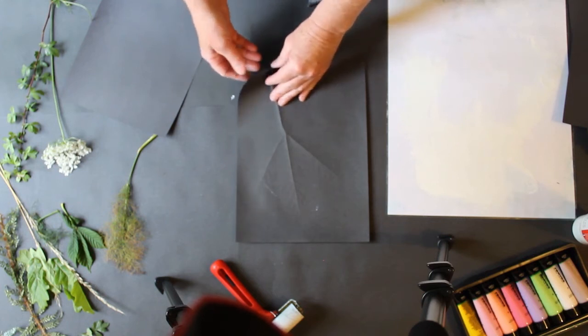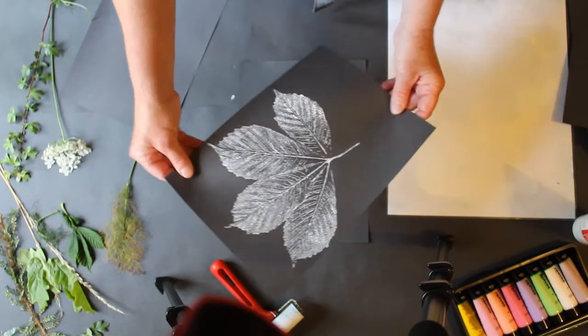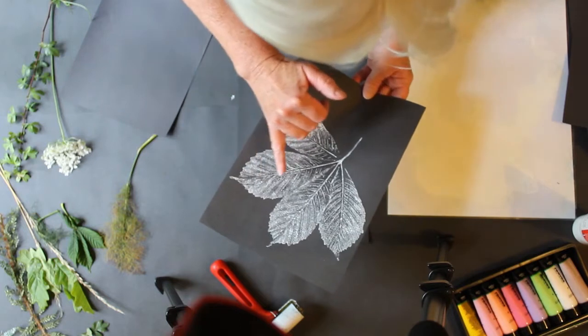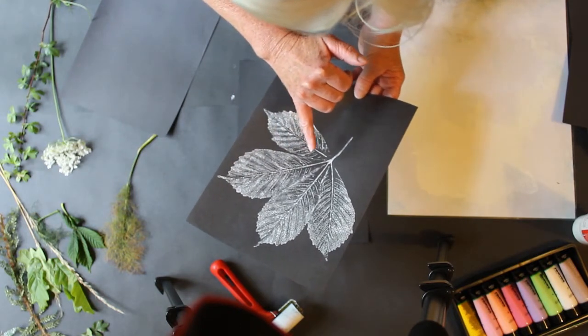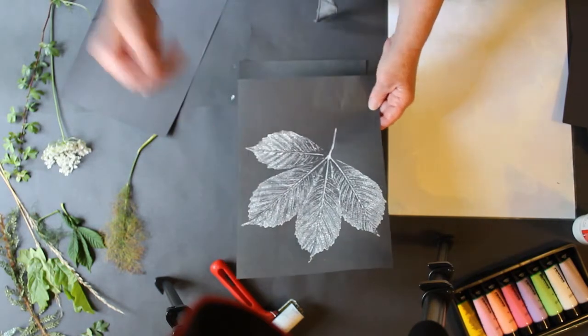When you finish, you peel the top piece off — and look at that print, isn't that just stunning! We've got all those beautiful, beautiful lines. What I would be doing with that is letting it sit as itself, as one piece.